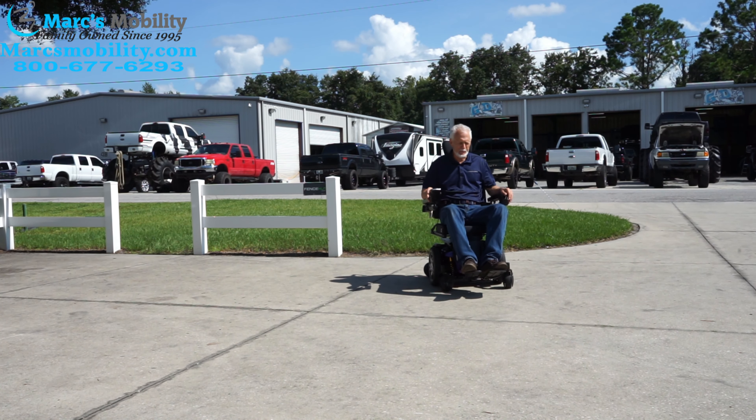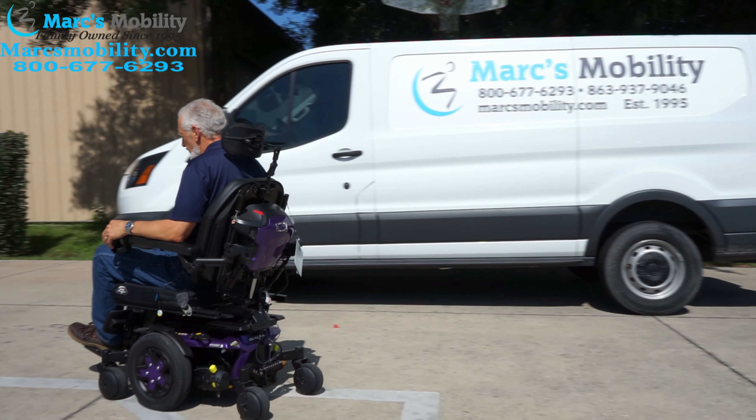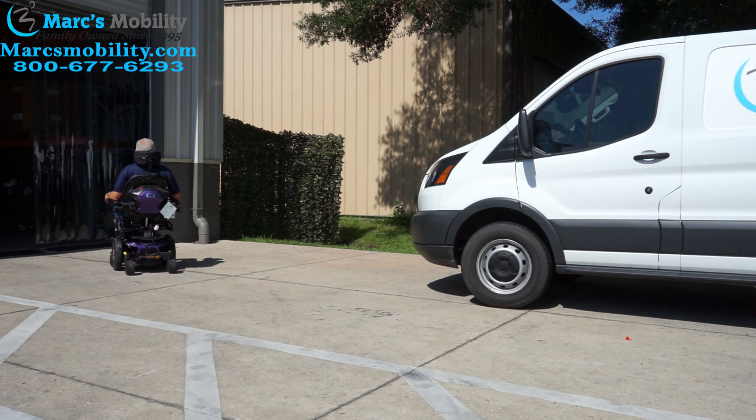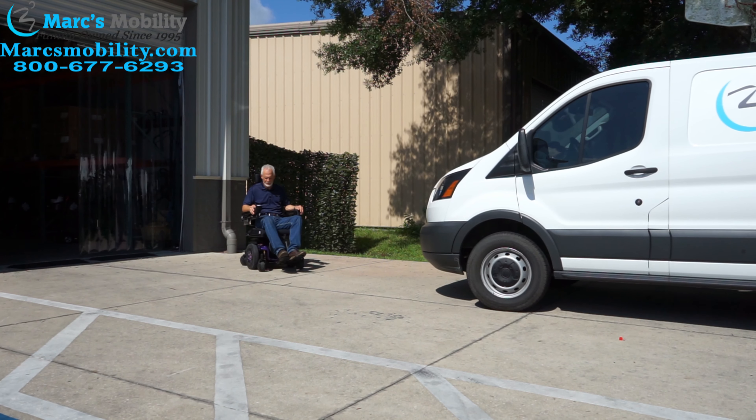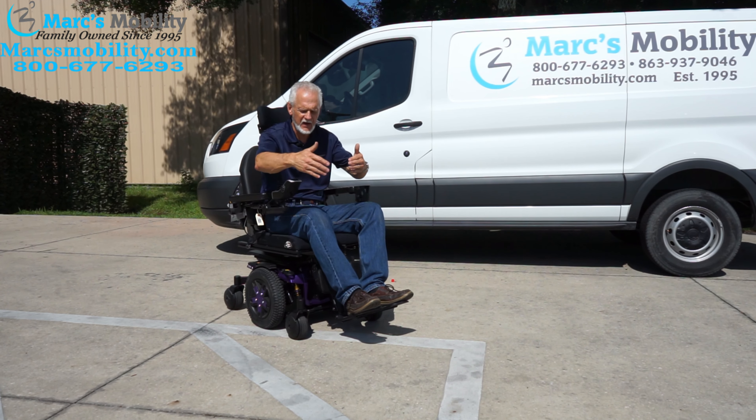These chairs are really fast — 6.1 miles an hour, maybe a little faster, but it shows 6.1 miles an hour. Very easy to drive and they brake automatically. Basically when you let go, within a few feet it stops.